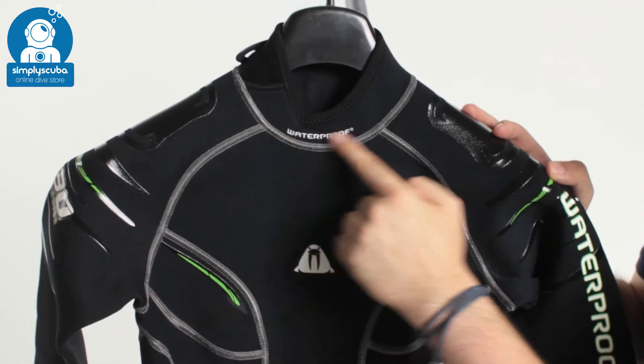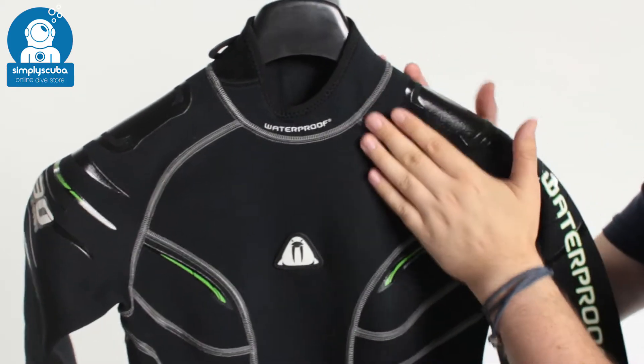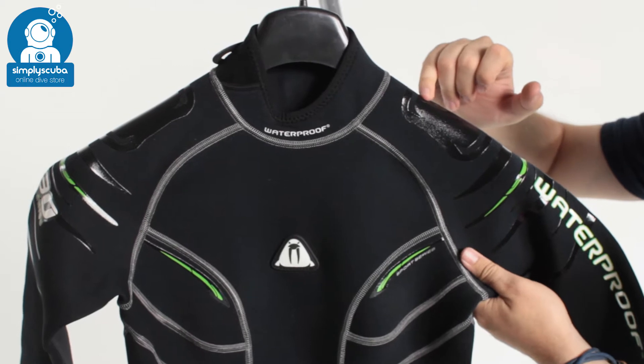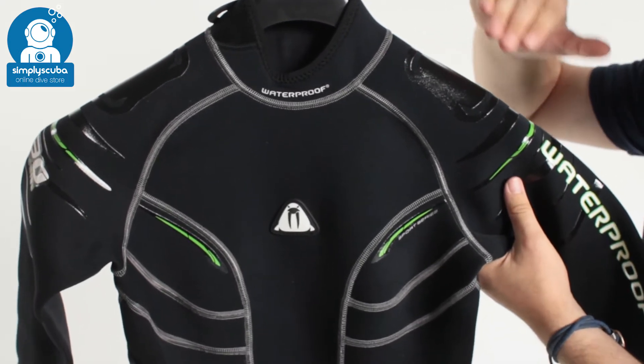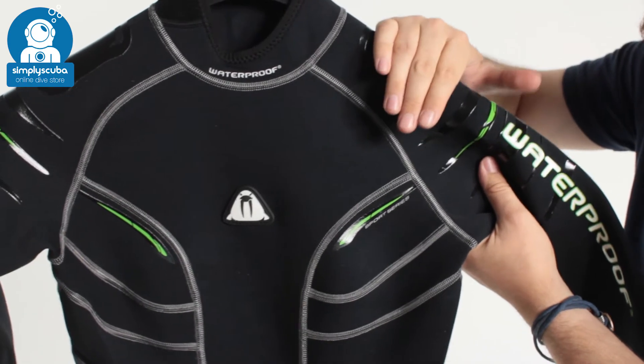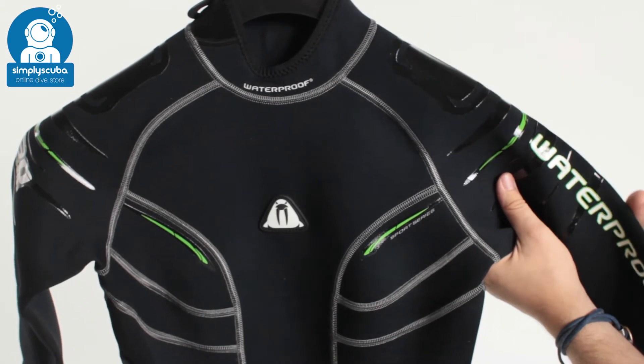All the seams are flat lock stitching, so they're soft and flat against your skin and not going to rub. Over your shoulders you have this patterned detailing which is a little bit sticky when wet, so BCD shoulder straps are not going to move around or slide down — it's going to hold them in position.